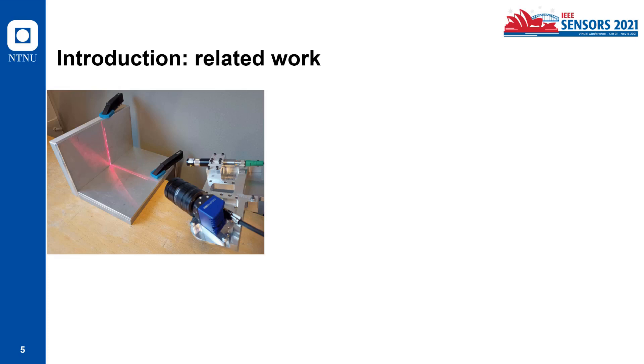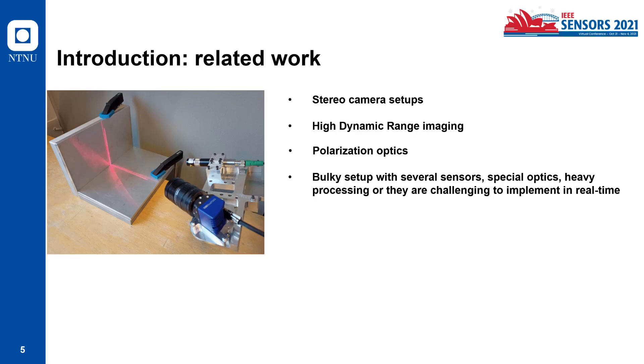There is some related work to overcome some of these limitations, like using stereo camera setups, using high dynamic range imaging, or polarization optics. But these kinds of setups are usually bulky, require several sensors, special optics, heavy processing, or they are challenging to implement in real time.